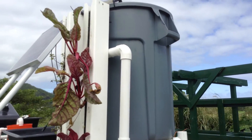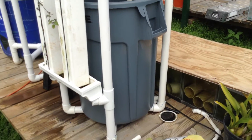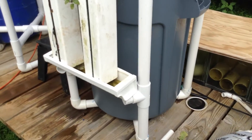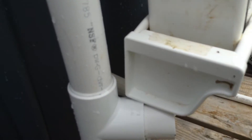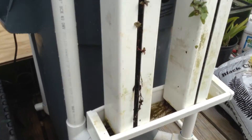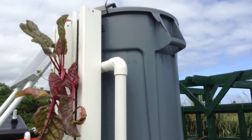I have the brute trash can on the top — they're the most heavy-duty ones I could find — and the brute trash can on the bottom, which is the sump tank. They drain into a small rain gutter, and then the rain gutter drains into the trash can. The sump tank ends up being about 20 gallons of water, and it pumps up to the top, which is the fish tank.